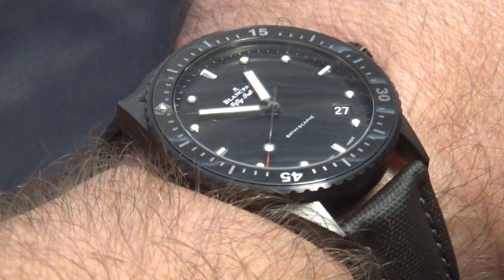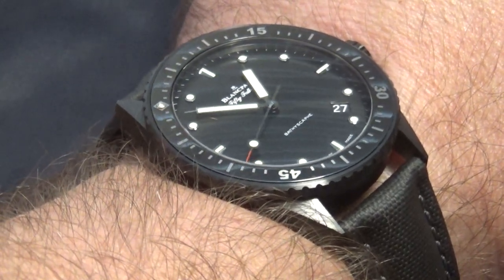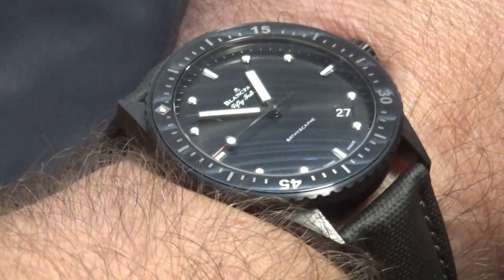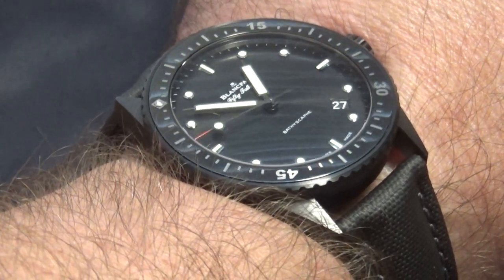Alright guys, it's been Chris with a review of the Blancpain 50 Fathoms Bathyscaphe Ceramic. Let me know what you guys think down in the comments — like, subscribe, all that stuff. Alright, peace.